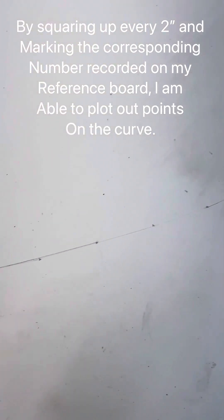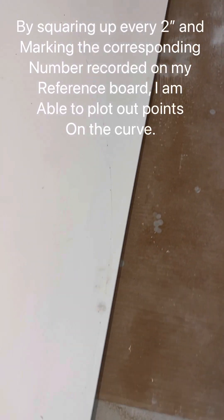I very tediously scribed this out — just used a little flimsy piece to kind of connect two or three points together at a time. That gives me the profile. Once I cut this I'll be able to just use a gauge block and slide it to scribe my second radius. It'll be very easy to do — this is the hard part, just getting it all laid out.